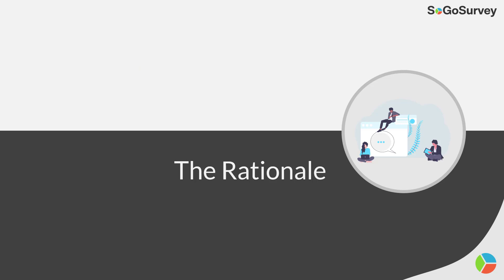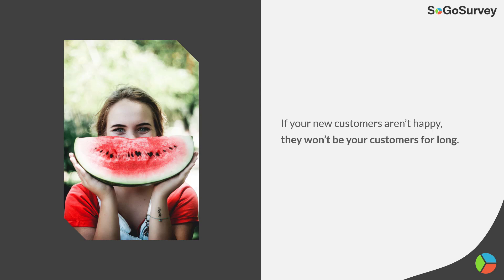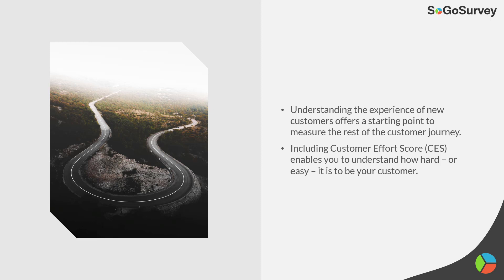If your new customers aren't happy, they're not going to be your customers for long. Churn, retention — all of those key words and concerns that we think about start from the very beginning. Knowing that you're looking forward to measuring your success with your customers over the long term, understanding how they start is a great way to figure out how they'll go on.